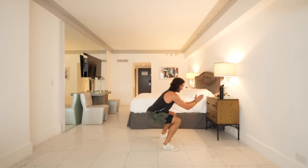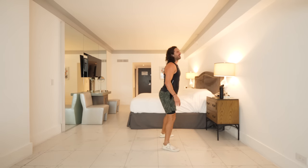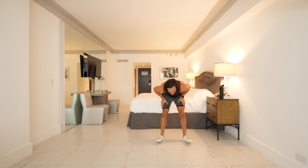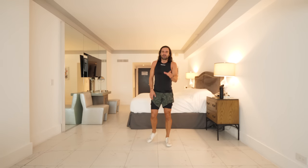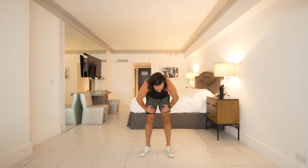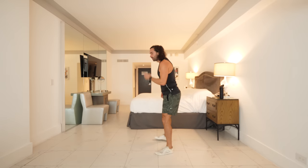Ten seconds — jump, pause, jump, pause, last couple. And rest — little breathe. Next exercise is a bit of a cardio move, a bit of a puncher, a bit of a karate kid — four straight punches followed by four front kicks.